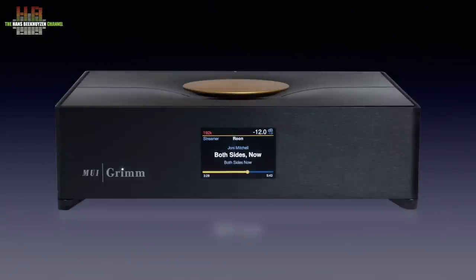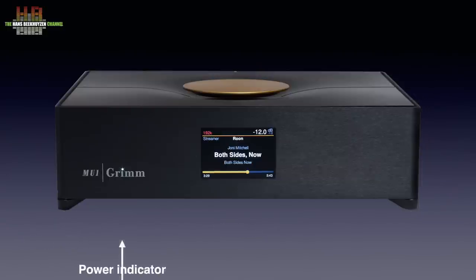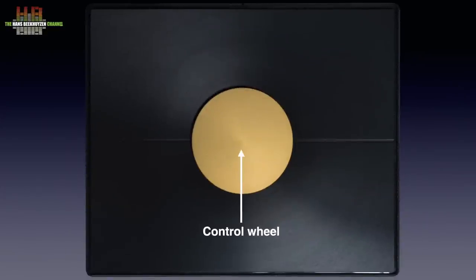The black anodized aluminium housing measures 325 x 295 x 85 mm and weighs 4.5 kg. The power indicator is the dot on the eye of the Grimm Audio logo — it can be dimmed, but even when fully dimmed it is still too bright to my taste. The 3.5-inch color display shows the sampling rate, volume setting, source, artist, track name and album name, with below that the track progress. The bronze anodized disc on top is used to control the MU1 on the machine itself. Turning the disc sets the volume, pressing it shortly in the middle is for play and pause, pressing it along the side and turning it is for input selection, and a long press in the middle opens the settings menu. It does need some getting used to, but it is an elegant way to control it — provided your audio rack allows sufficient room above the MU1. A very nice design feature.